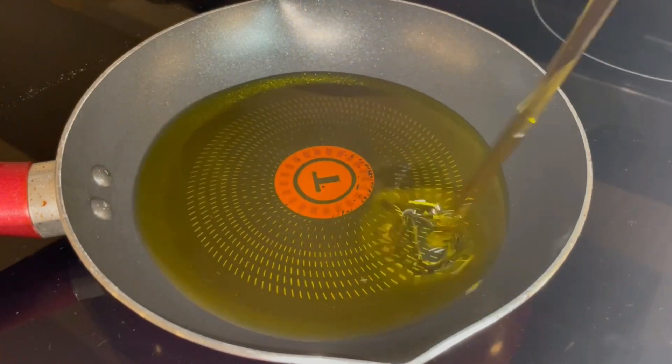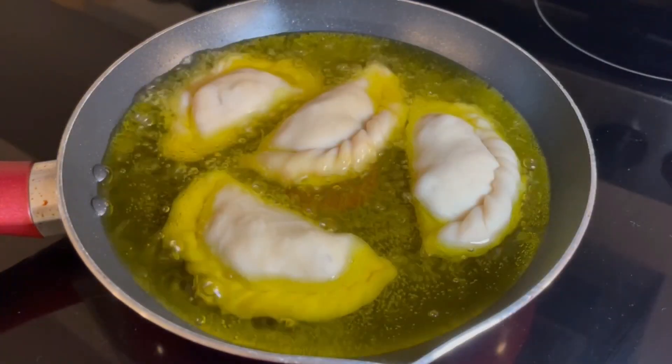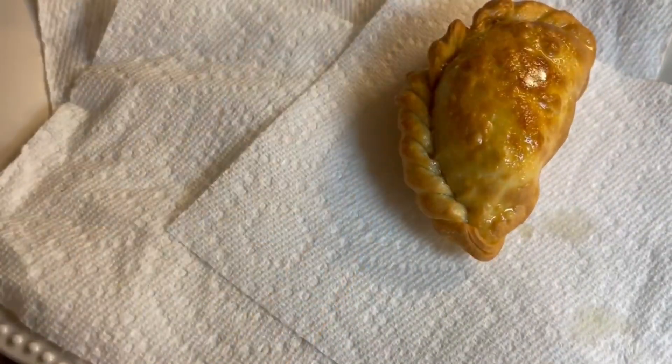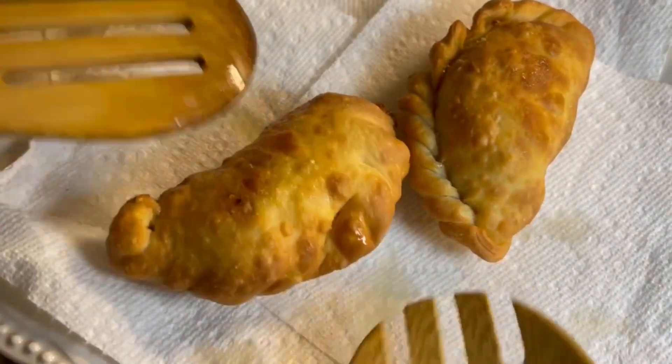In a pan we are going to add olive oil, heat it on high heat, and once it's warm we are going to fry our empanadas — or empanadillas — there. Once they are ready we will remove them from the pan and let them rest on absorbent paper to remove the excess olive oil.